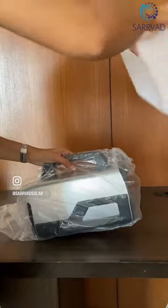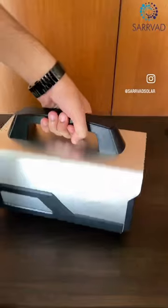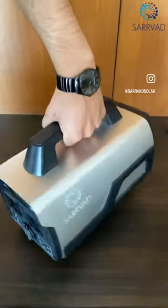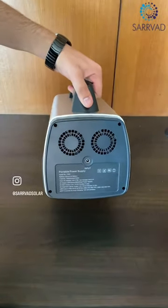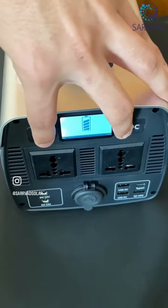The 518 Wh Portable Solar Power Generator is a comprehensive power backup system. It features a variety of outputs. You can easily power up your small devices with 3 USB outputs while enjoying your outdoor trip.